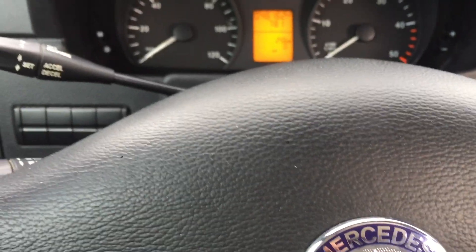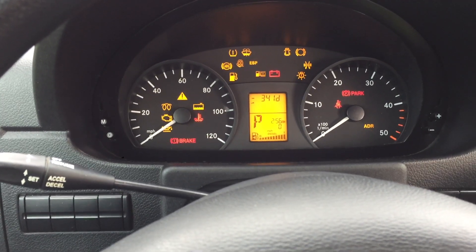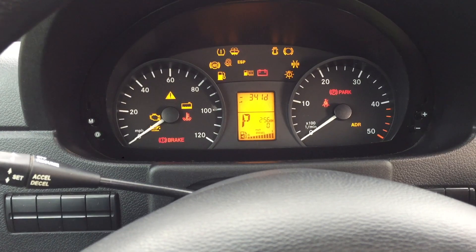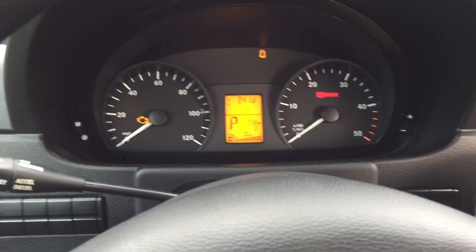Let's get this puppy going. Ignition on. Ding, ding, ding. All the lights are going to go off. Let's try starting it. Cold start.